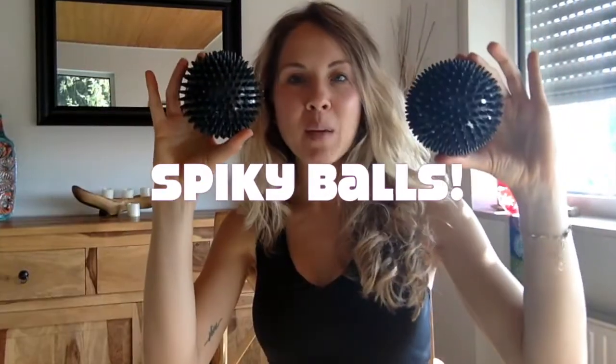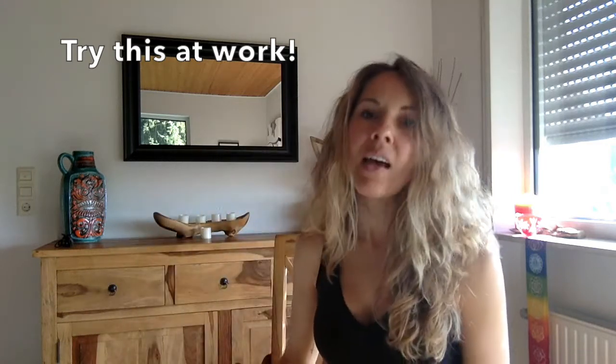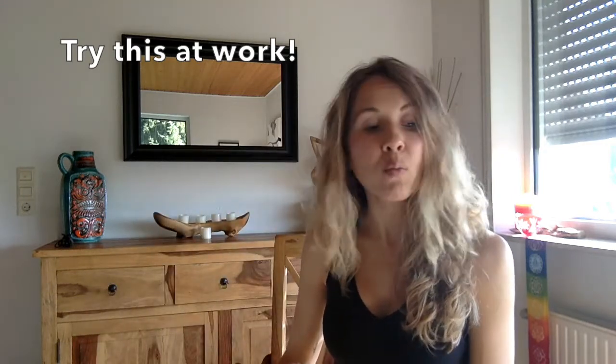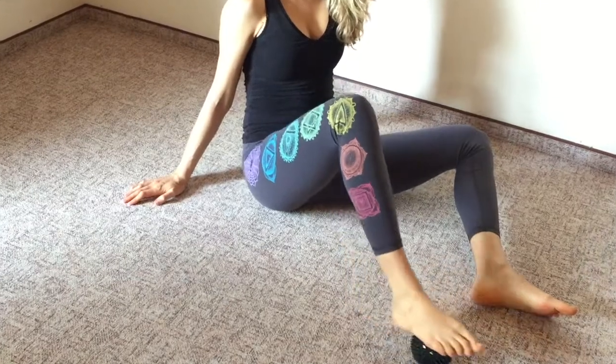Let's talk about the spiky balls — these are wonderful. I like to use them particularly for my hands. If I just need a little bit of stress relief, it's so delicious to lightly roll them on my hands. I also like to use them under my feet — just place one on the ground and massage under your foot. You can do this at work, slip off your shoes and roll one or both under your feet. It feels wonderful.